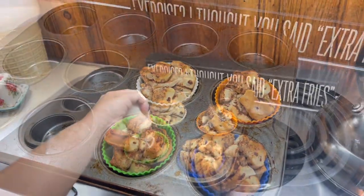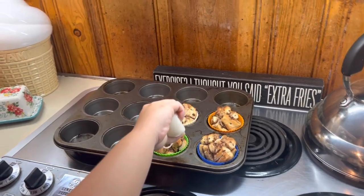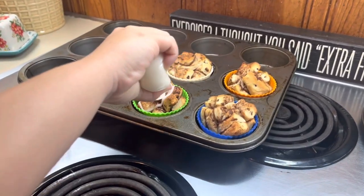Here is what they look like when they were all done. Winston wanted to put the icing on and he really enjoyed it. Like I said, these were good — it was just something different compared to your traditional cinnamon roll, and we'll definitely be making these again.